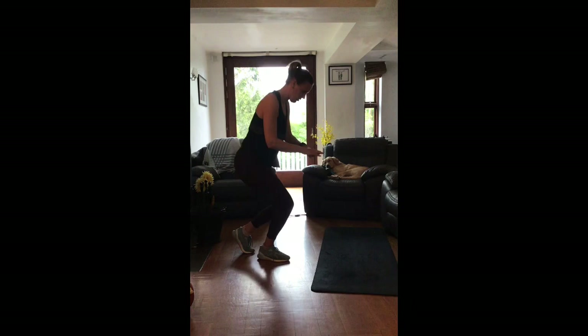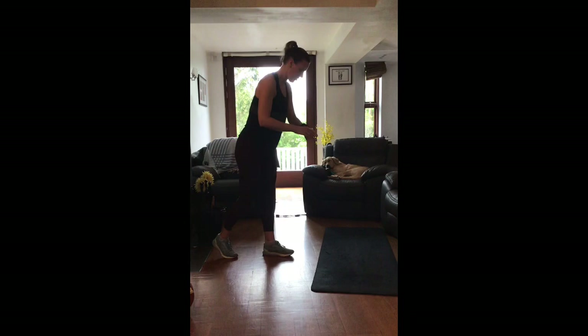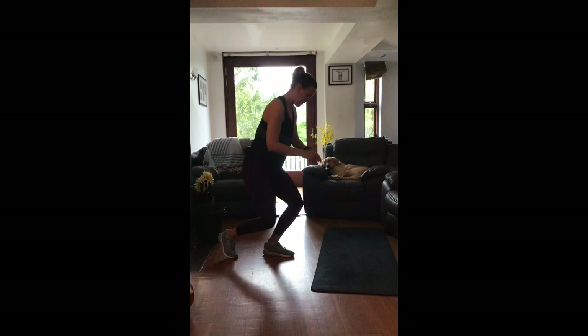Coming into our position, one foot slightly in front of the other, we're just going to rock forward onto that ankle. Really good to get the ankles nice and loose, get the calves nice and loose, ready to do all the fast feet stuff. Push that range through to the front of the ankle as best you can.